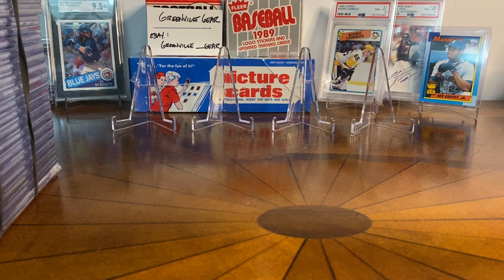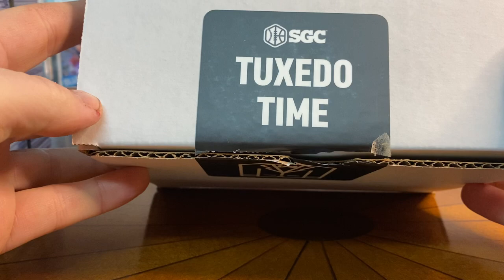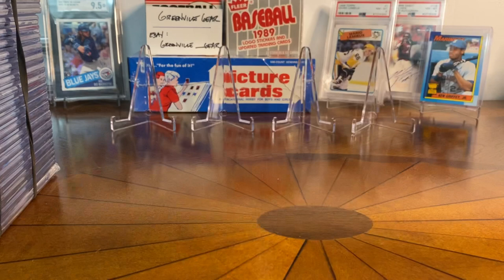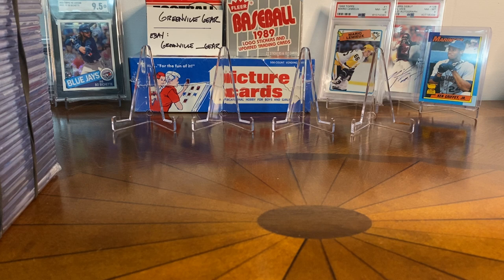Hey guys, what's going on — Greenville Gear here. Thanks as always for tuning in. I am super stoked today to do a video that I've wanted to do for four or five months. My SGC order is back in my hand, so it is tuxedo time. I had two massive boxes — super heavy — and one smaller one, about 300-count size. In total, I've got 55 cards to show you. It's mostly modern baseball but not all, so settle in and enjoy.